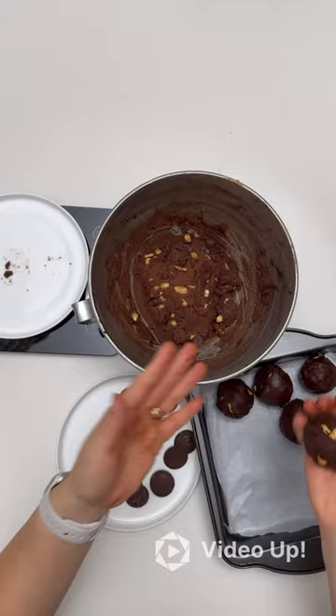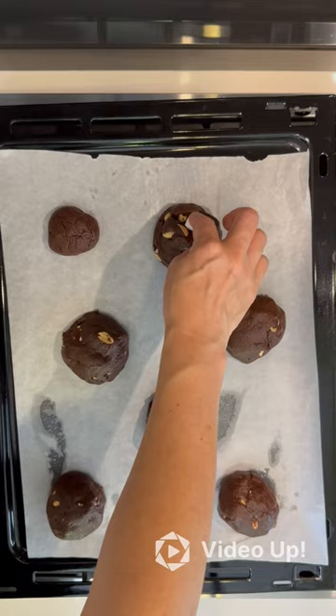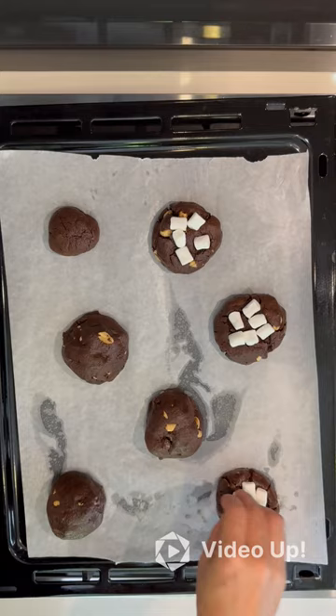Bake in your oven for 15 minutes. Once cooked, remove the cookies from the oven and change the oven to the grill setting. Add five mini marshmallows to the top of each cookie, pressing down slightly. Place the cookies under the grill until the marshmallows are nicely toasted.